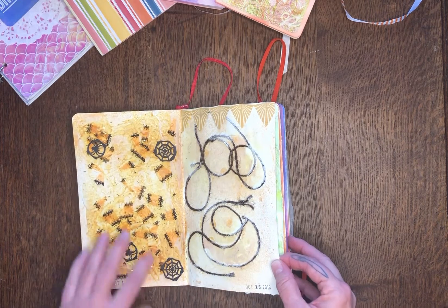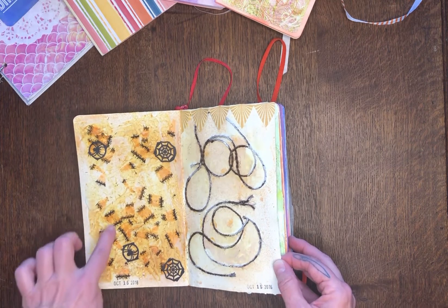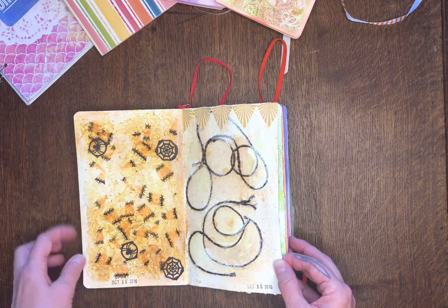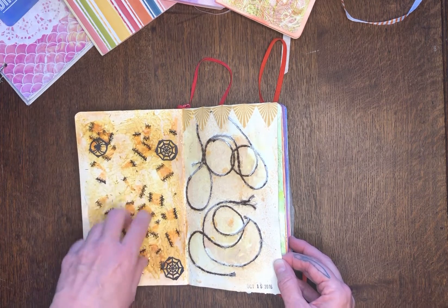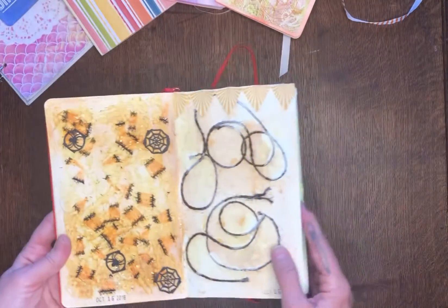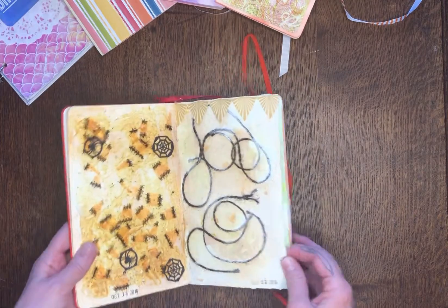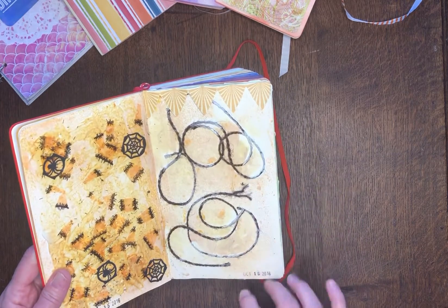Still in October, I was kind of getting into the Halloween theme — lots of spiders. I cut up these little things — I can't think what they're called, they look like little spider legs or eyelashes. And this is just string — some little string art going on in here.